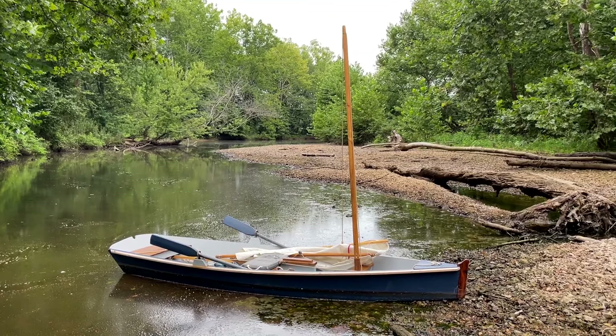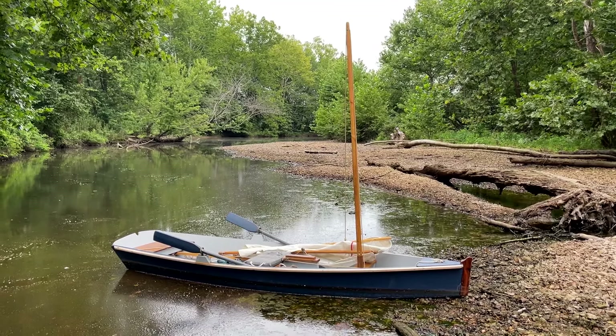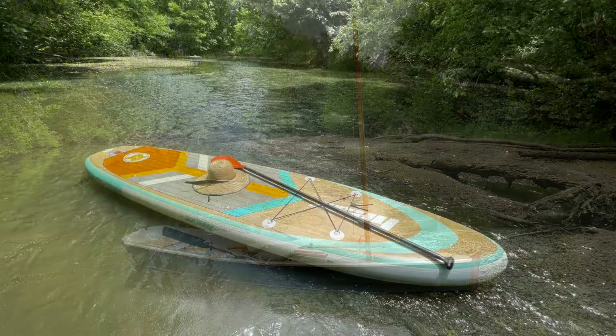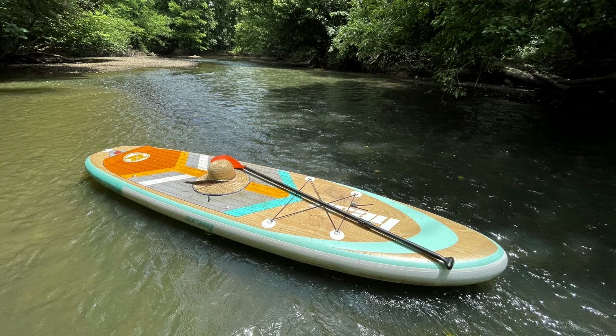Recently I discovered an unlikely new tool for my kit that is well suited to the purpose of creek exploration. Having little experience with them, I've always looked on the stand-up paddleboard with skepticism. They can't carry much of anything gear-wise, seem prone to throwing their rider, and don't even have a place to sit down.